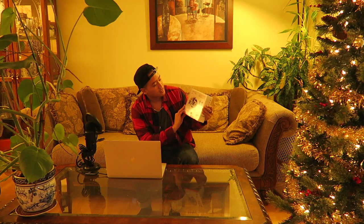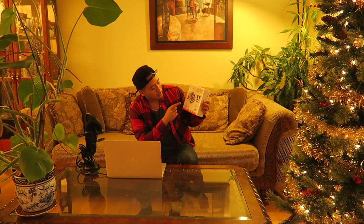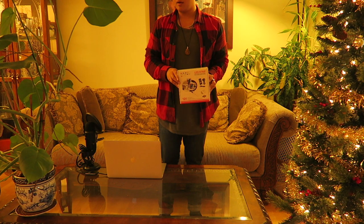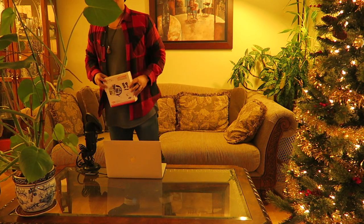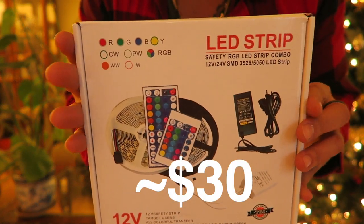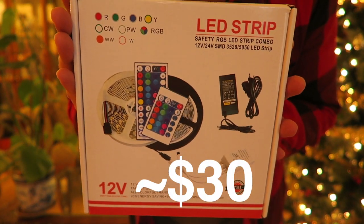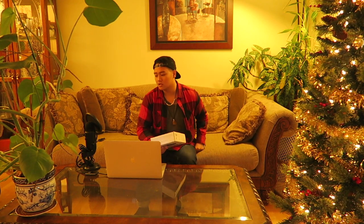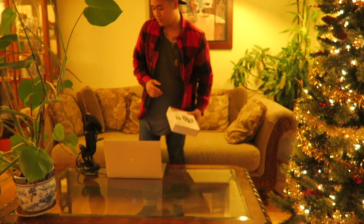Anyway, got an unboxing video — we got an LED strip today guys. It's a safety RGB LED strip combo, so there's like two outlets on this. I need to grab that camera — you guys are so far away from me. All right, without further ado let's get to the unboxing.